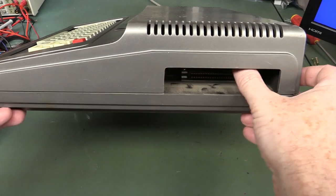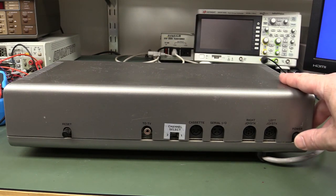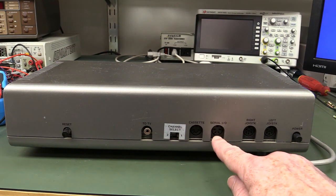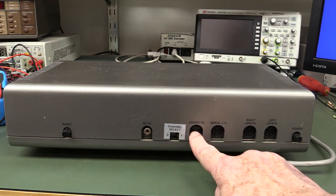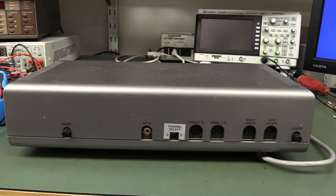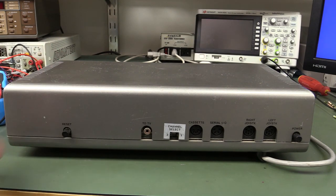On the side there's a flap for cartridges — you could plug in game cartridges and program cartridges on ROM. On the back, nothing fancy: a power switch, left and right joystick ports, mains directly in, dual joysticks for two players at once, a serial I/O port which could hook up to a modem attachment or similar, a cassette drive, channel select for the video — and that looks like a composite output but it's actually a direct RF modulated output to your TV, which is rather annoying. And a reset button — don't accidentally press that and lose your entire program.